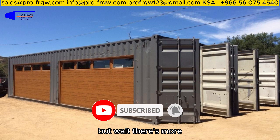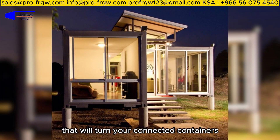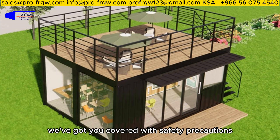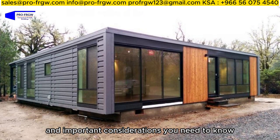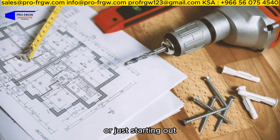But wait, there's more! We understand the importance of aesthetics, so we'll also dive into creative design ideas that will turn your connected containers into stunning and visually appealing spaces. And as always, we've got you covered with safety precautions, permitting guidelines, and important considerations you need to know before starting your container connection project. Whether you're a seasoned DIY enthusiast or just starting out, this video is for you.